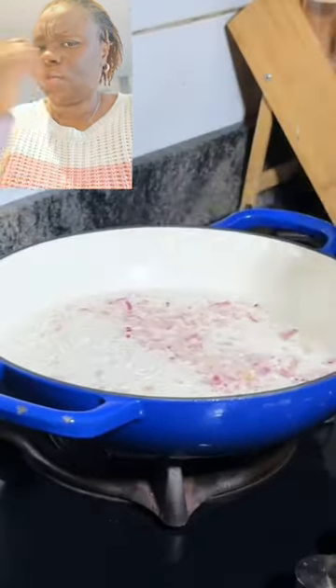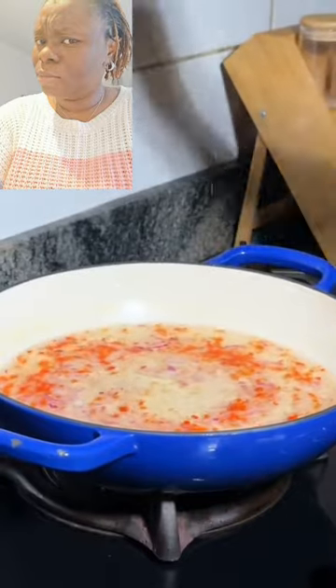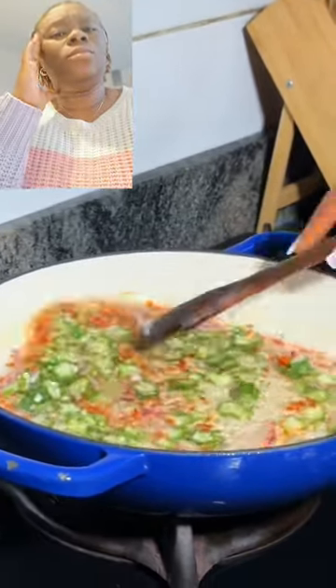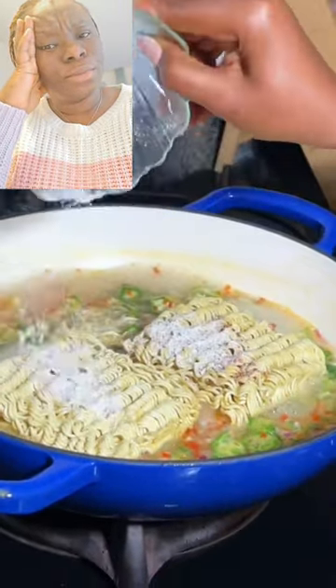First of all, put your water in your pot. Once it boils, add your onion, nicely chopped. Add your pepper, nicely chopped. Then go in with your okra. If you are looking for other ways to eat your okra, this is one way that you don't want to miss.